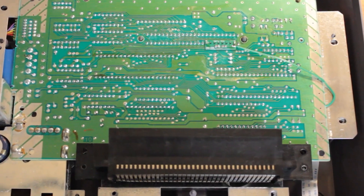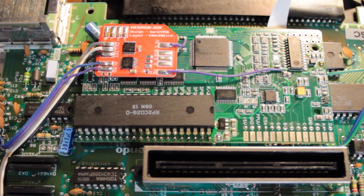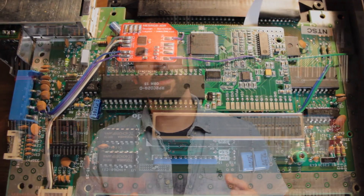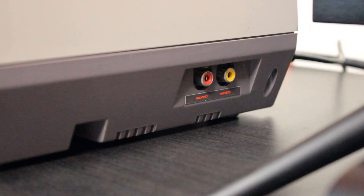Now I'm not going to attempt to analyze the mod work done by Voltar, although I do want to take a moment to appreciate just how clean the soldering is, but we are going to do some side-by-side comparisons between the RGB output you get with this mod and the stock composite Nintendo gave us out of the box.